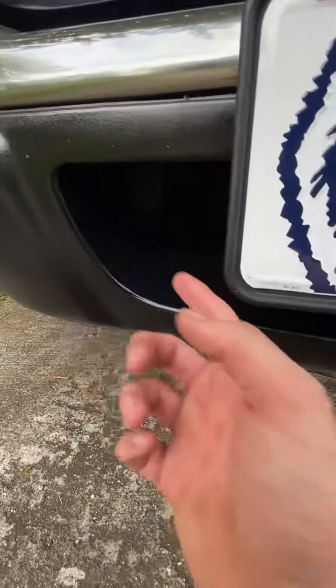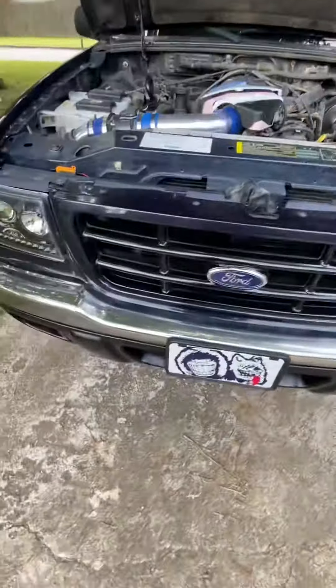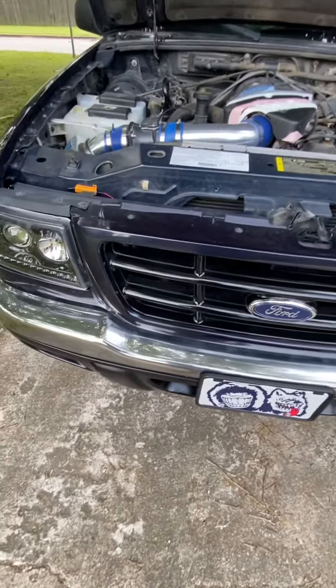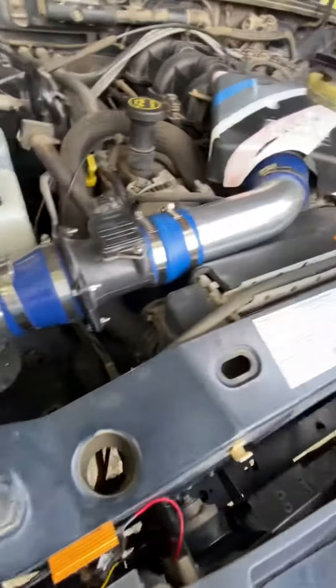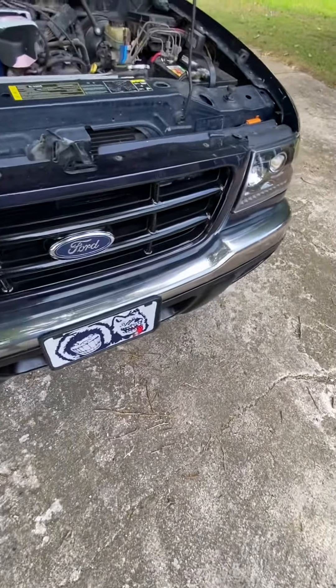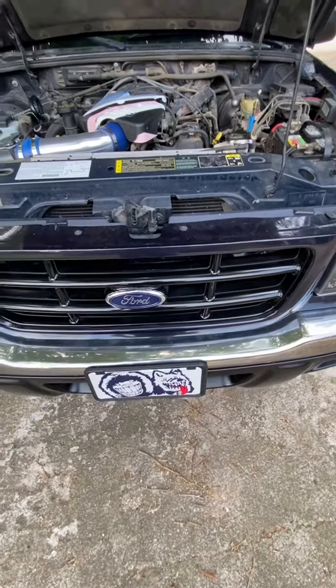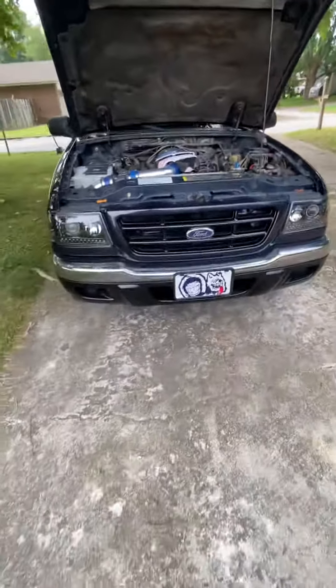Overspray aside, for about 30 to 50 dollars you can get it done — I've also done an intake in mine. Pretty simple, takes a little work, it sucks right now in the heat, but it saves you a lot of money and it definitely does look better blacked out.